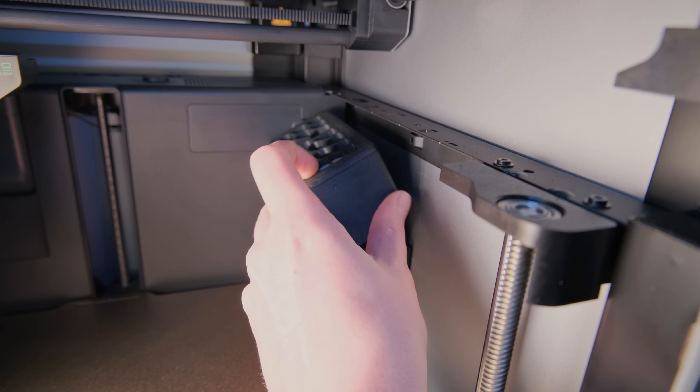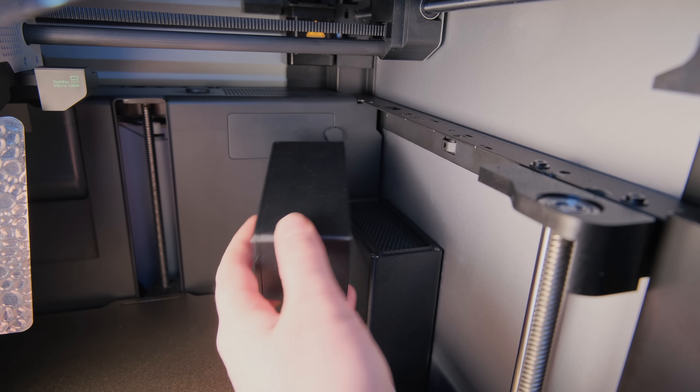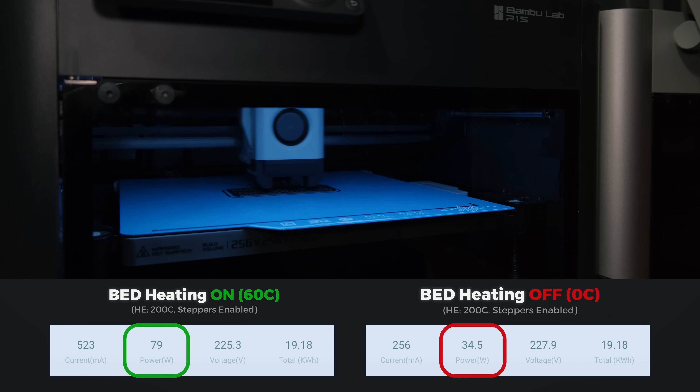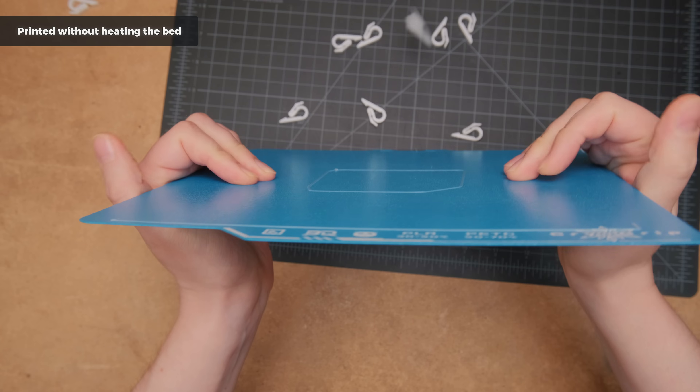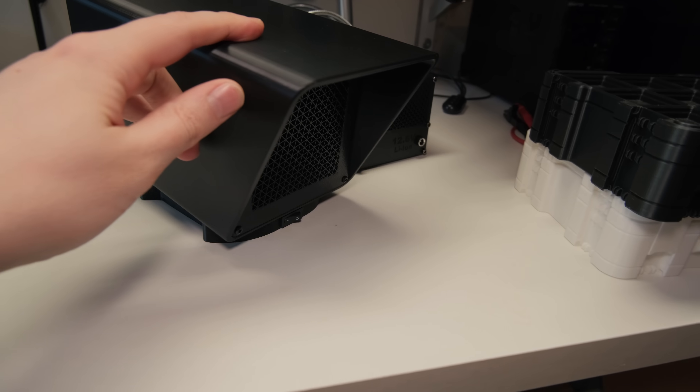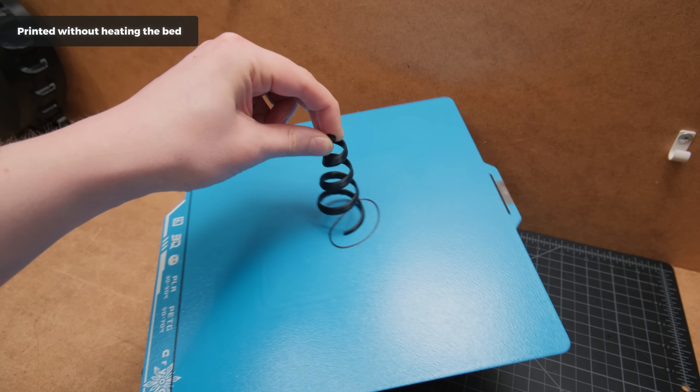This would also allow us to more effectively use filtration systems inside the printers and reduce power consumption and fan noises. Because this build plate might have so much potential, I decided to test all the bold claims by making two projects of mine and quite a few ridiculous tests.